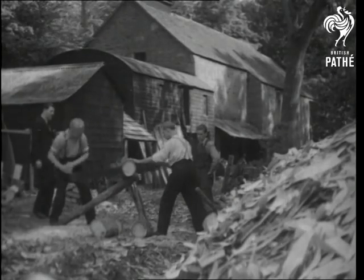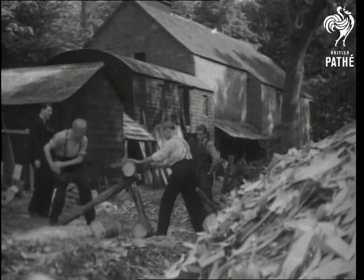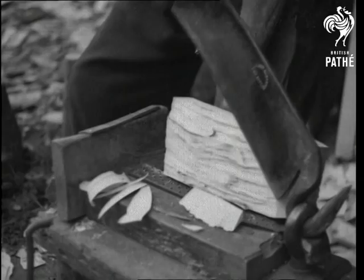Part of a clog maker's equipment, and the wood of beech, birch and plain trees is another part. The oldest method of making wooden shoes or clogs is still being carried on at this Stirlingshire works, and the actual tools have been the same for generations.